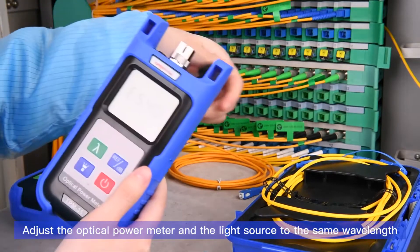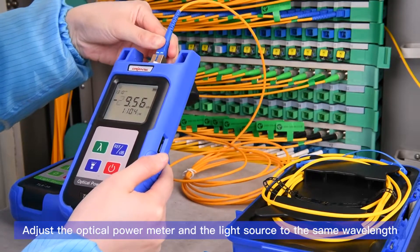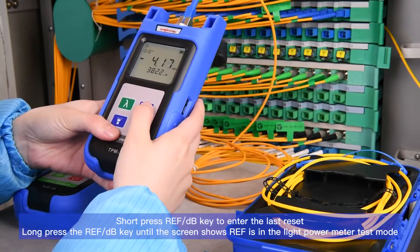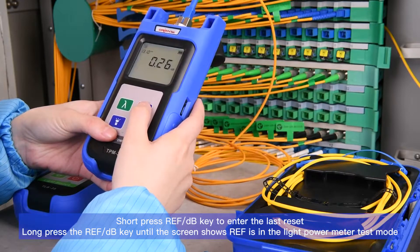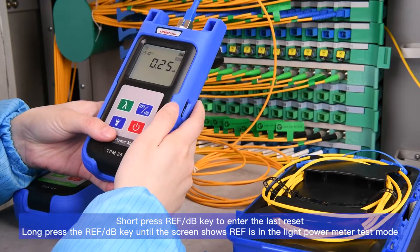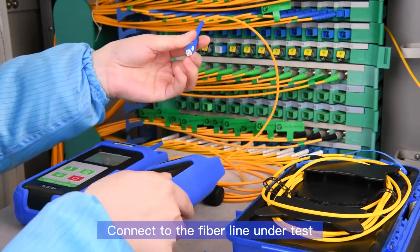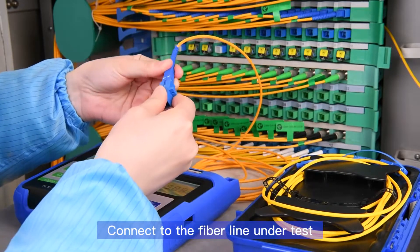Adjust the optical power meter and the light source to the same wavelength. Short press the refdb key to enter the last reset. Long press the refdb key until the screen shows ref, entering the optical power meter test mode. Then connect to the fiber line under test.